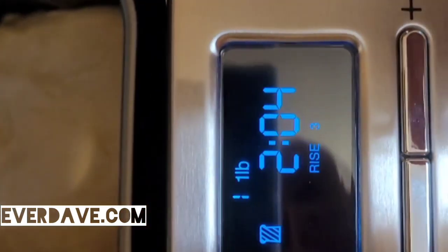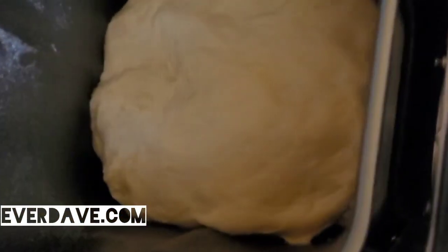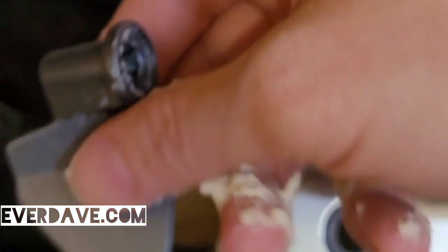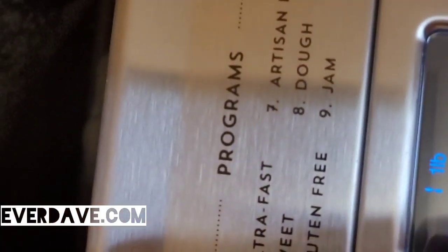At the two-hours-and-five-minute mark you can take the bread out, remove the paddle, close it back up, and let it finish. You can also shape the bread a little bit more at that point if you want to.